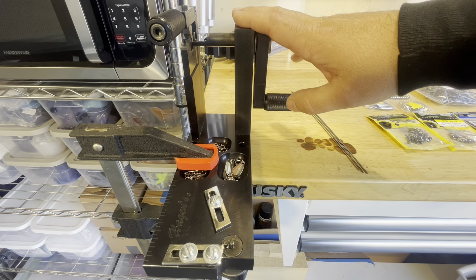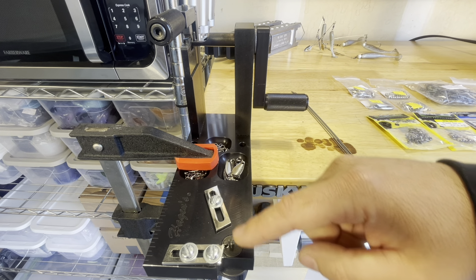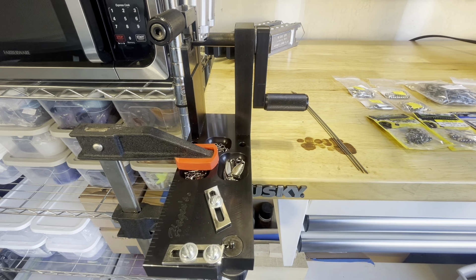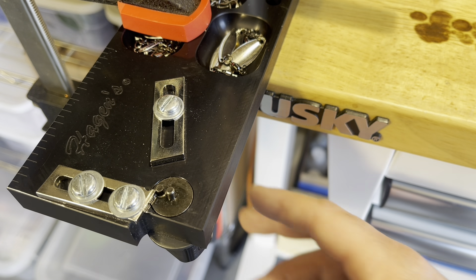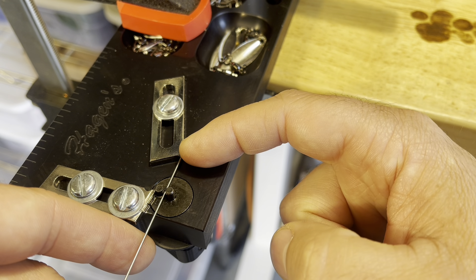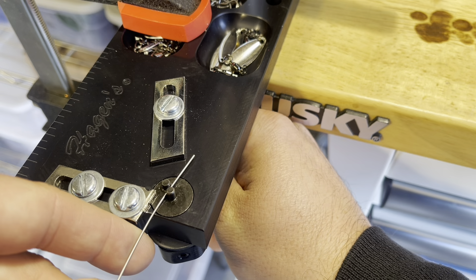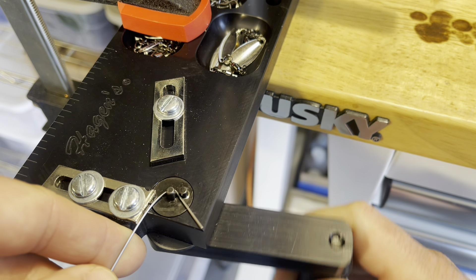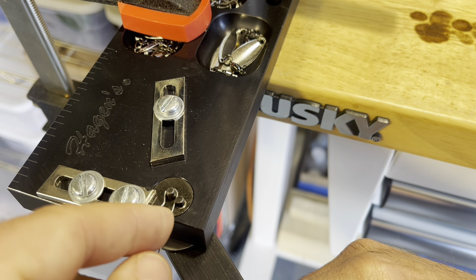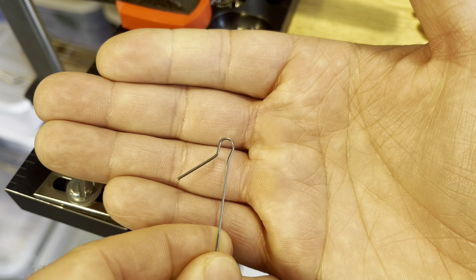We are going to be using this commercial wire former from Barlow's. The first step is we need to start bending the little loop at the end where our wires are actually going to connect to our swivels. You can see these two little knobs — we're going to put our wire right in between those. I have this little backstop set to the length that I like. We're just going to bend this around and push it kind of up against itself, flip this wire over, pull it back a little by hand, so then you're left with a nice wire form.